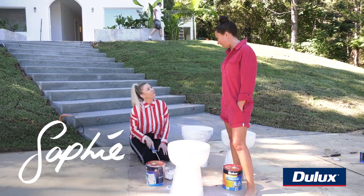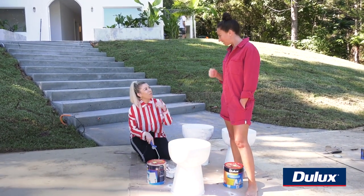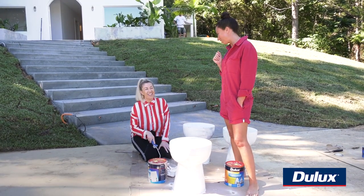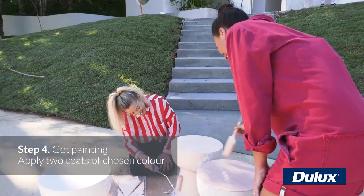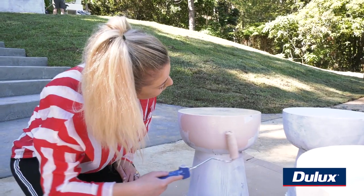So Soph, how many coats do you reckon? Two — good coverage, just like a bit of makeup, like a really nice dewy foundation. We're using Dulux Weather Shield because these are going outside near the fire pit and I really want these to hold up to the elements.